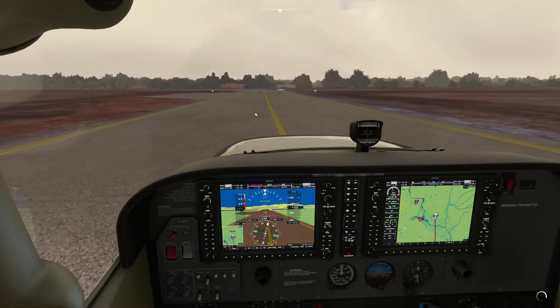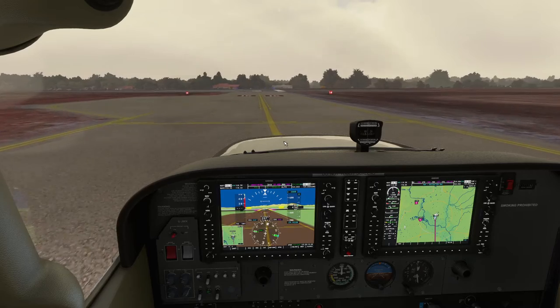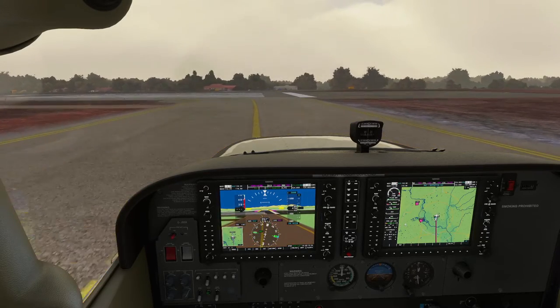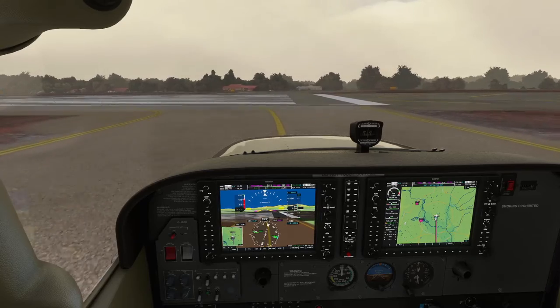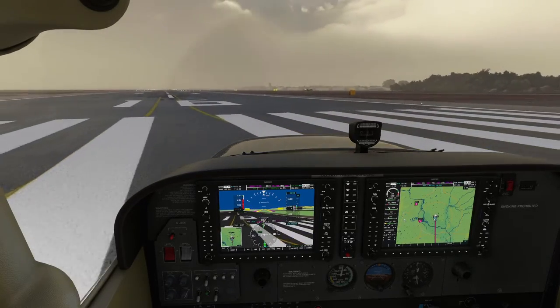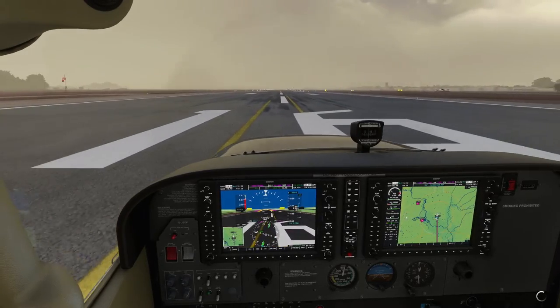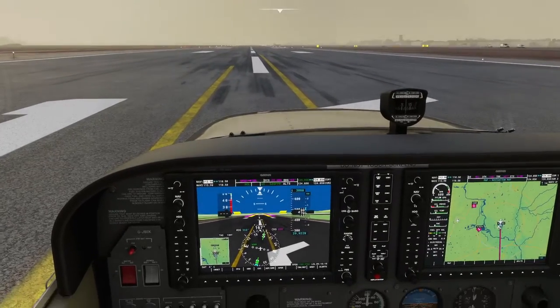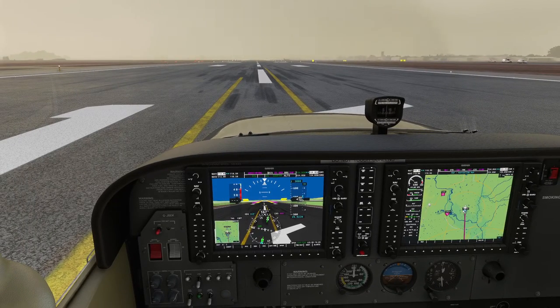We'll get the aircraft centred up on the runway. We're going to control the aircraft manually down the runway. As soon as we take off, within a few hundred feet of the ground, we will engage the autopilot. At that point it will stop us rolling because it's in roll mode, which is its default mode. It will also apply vertical speed at 500 feet a minute to get us to 3,000 feet. So let's see that happen.